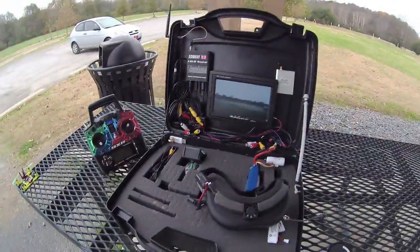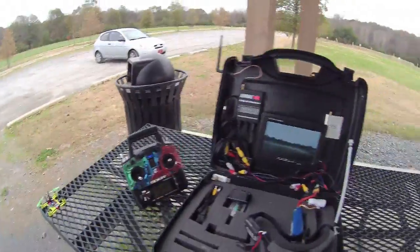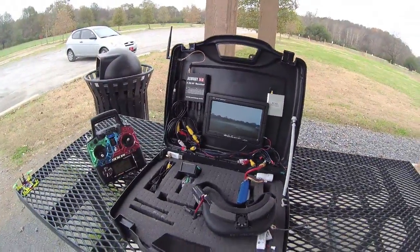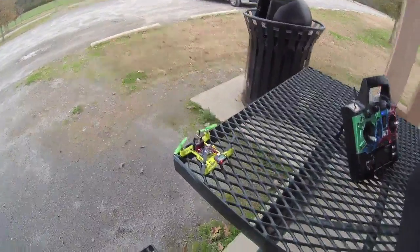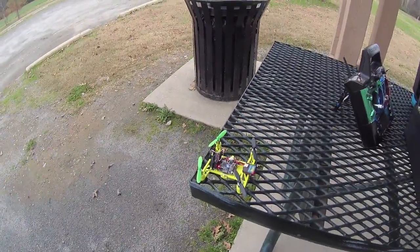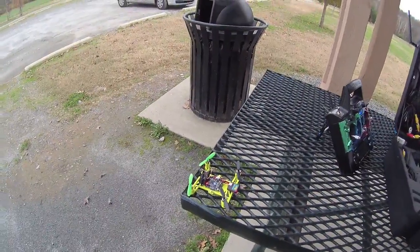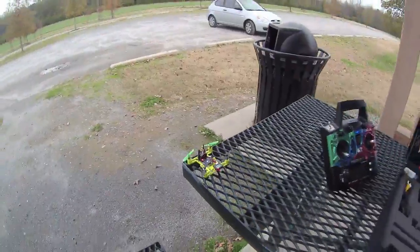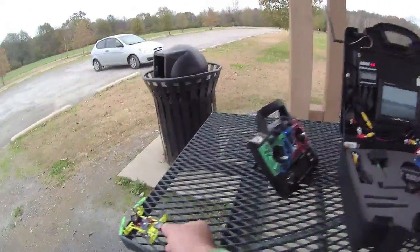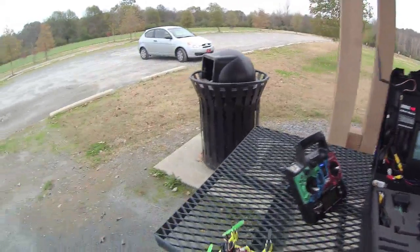I'll show you how to make that work. I'm going to fly it through these little trees here. This little guy is what I call the hobby version of a micro quad - a Ladybird is maybe the toy version. This is definitely the hobby version. You'll see how fast it actually flies and how great it flies when we fly it over here.